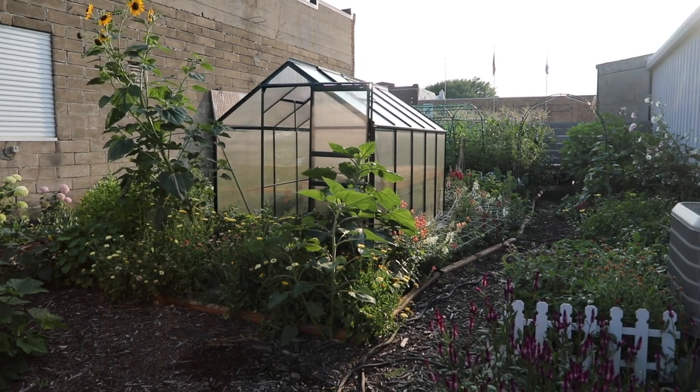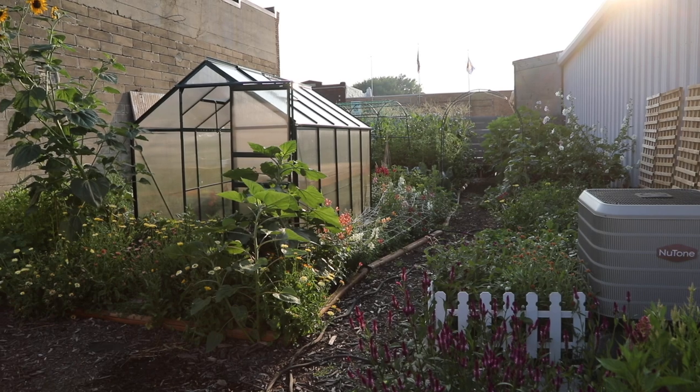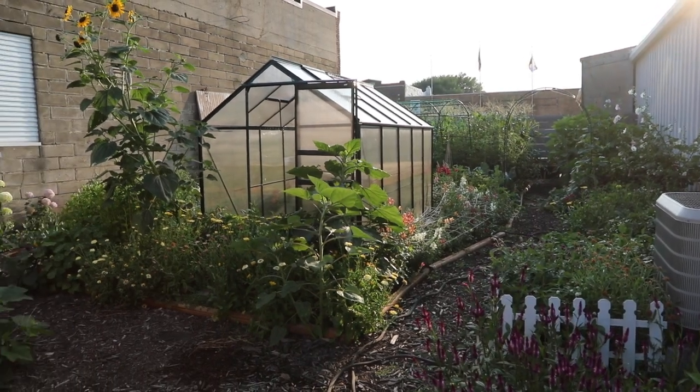Now all of these tulips are planted outside of my photography studio here in my urban garden, which is about 2,000 square feet. And if you are not familiar with growing tulips for cut flowers — when you grow them to use as cut flowers, you harvest them as annuals. So when I harvest them next spring, I'm going to be pulling the whole plant, bulb and all.